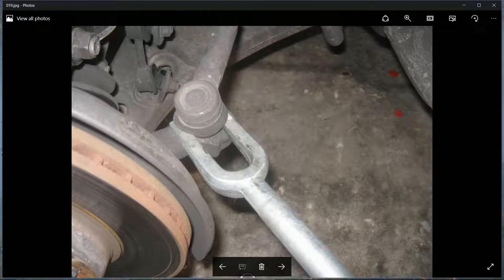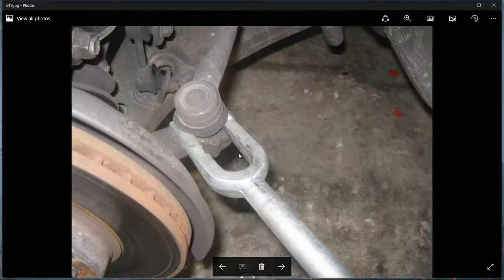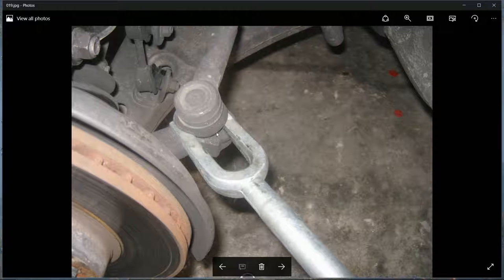This fork-type tool is used to separate ball joints by hammering it in to wedge. However, I'd be cautious using it in certain situations as it can damage the rubber gaiter. I'd probably prefer the other tool that winds it up from below - you wind it until it pops up, and it won't damage things as much.